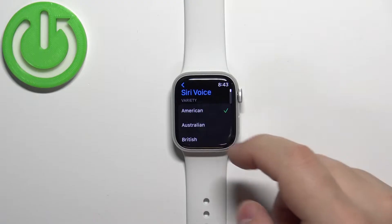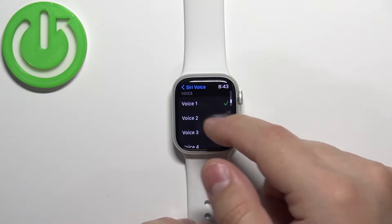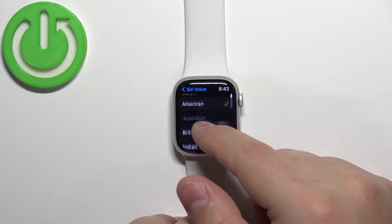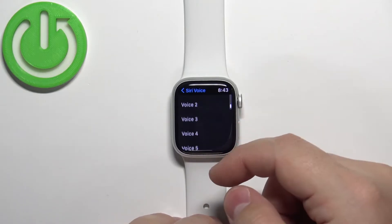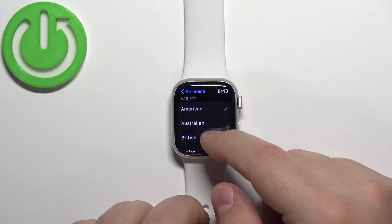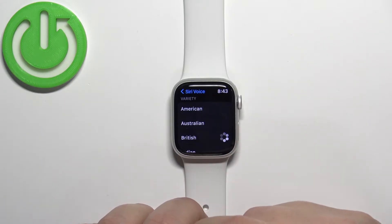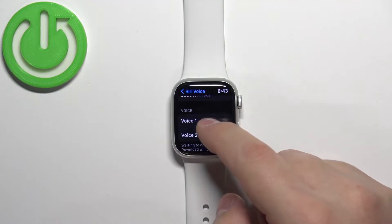Here, scroll down and find the option called Siri Voice and tap on it to enter. Here we have different varieties of voices and also different types of voices. Basically, variety is something like an accent, and the type of voice is a different voice. So we can select, for example, British — and we could select something like Voice 1.